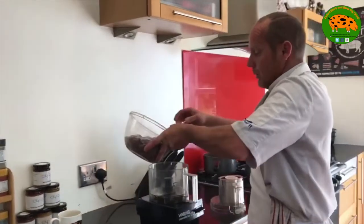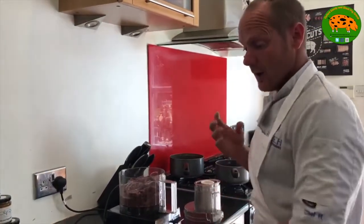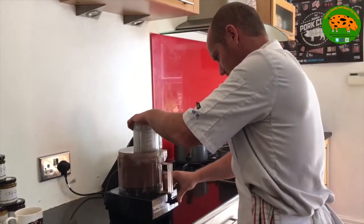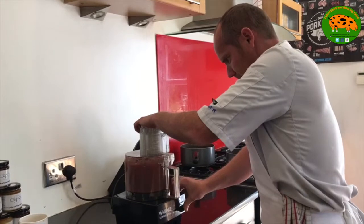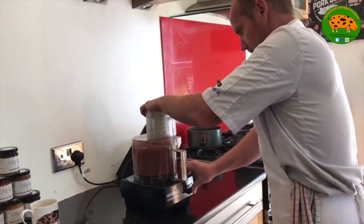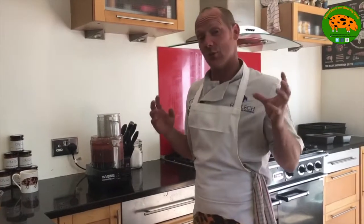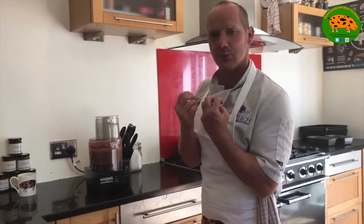So now we're going to pour our offal into the blender. We can either use a blender like this or a normal hand blender. It's very important to do this and do it well. I've been blending this for about ten minutes now. I'll pass it through a fine sieve to eradicate all big lumps, because with a parfait it has to be beautiful and smooth — very important.